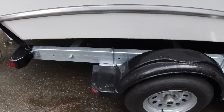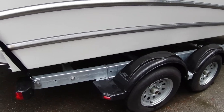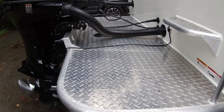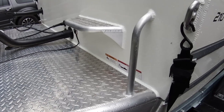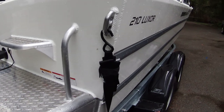It's a dual axle trailer — shouldn't have any trouble with it. It does have oil hubs; I'm not a lover of those but I'll keep them. Nice size offshore bracket. I think we're going to have a lot of fun in this boat this year.